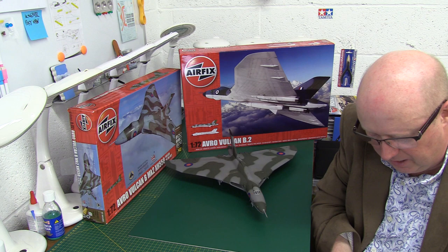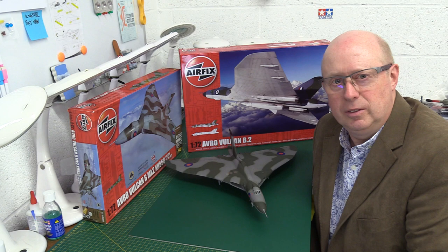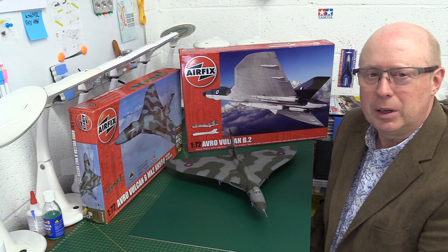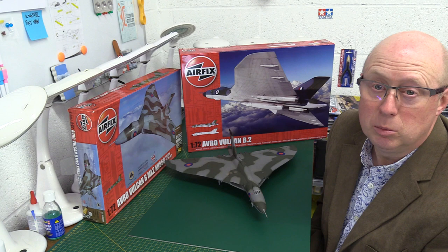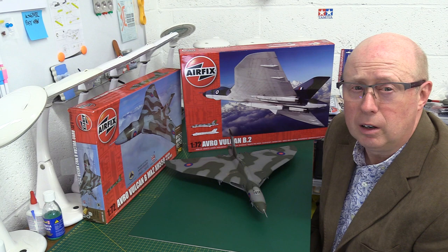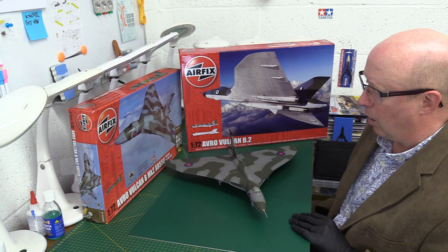I have to mention once more that I have a connection with this aircraft. As I mentioned in the recent Lancaster video, the designer of the Vulcan - the original designs were penned by Roy Chadwick, the designer for Avro. Chadwick worked at Woodford and my mum worked for him as one of his secretaries - she used to do shorthand and take letters. This was toward the end of the war, I think late '44 or early '45, so a bit of a family connection there.